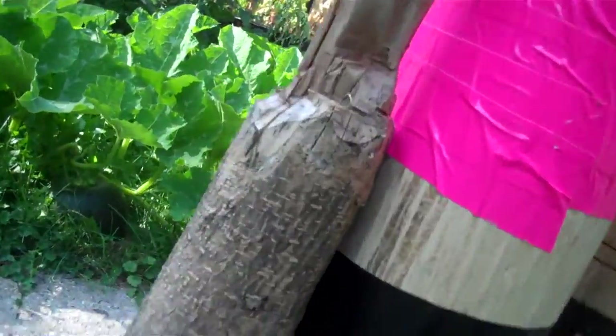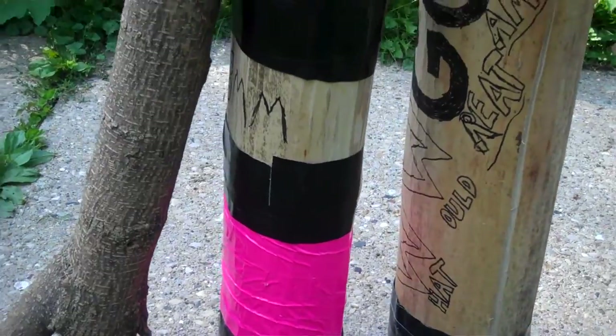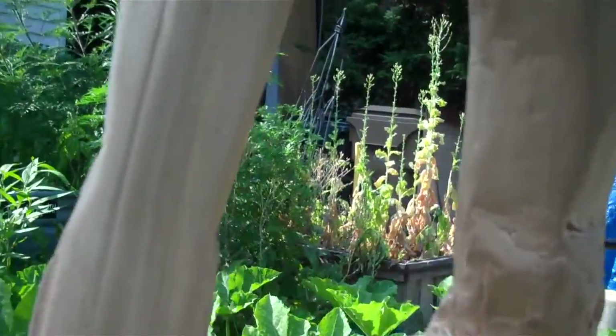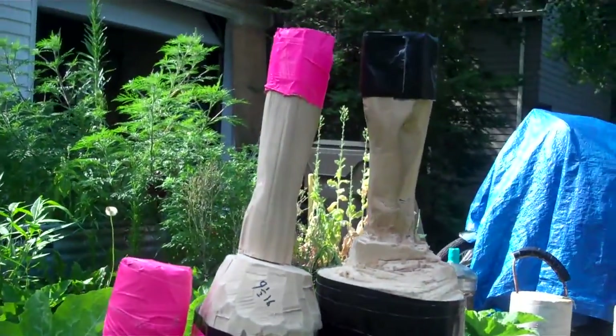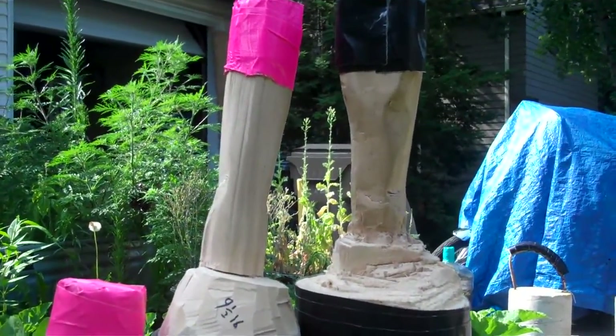All I've done on the wooden clubs is found logs that look to be about the right width, length, and weight, and just carved some rough handles into the base with a hatchet and a chisel. And it worked great — these things hold up.